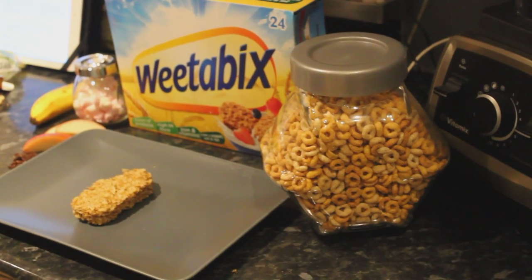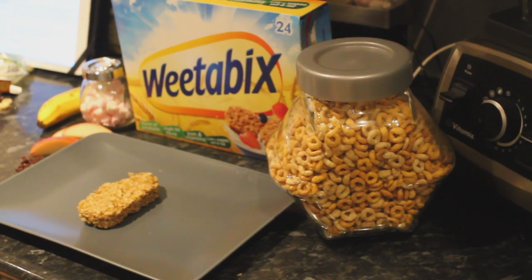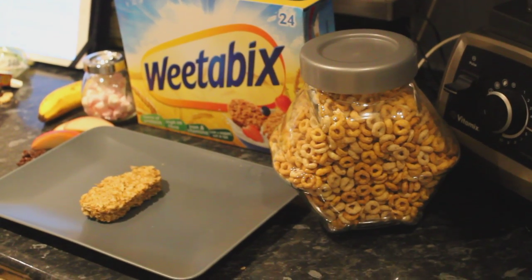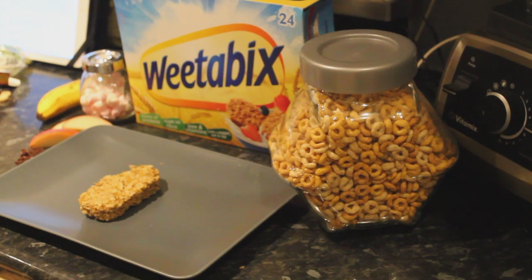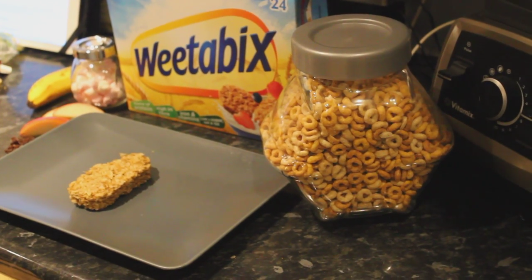Hi, I'm Rachel from You and Me and the Kids, and today with my kids I'm going to be showing you how to create your very own Weetabix buddy. So Weetabix have created the Weetabuddies — they're a range of characters to make breakfast a little bit more fun, healthy and enjoyable.